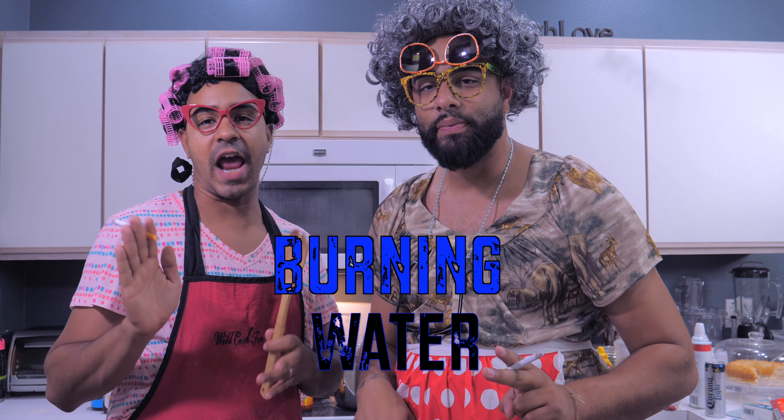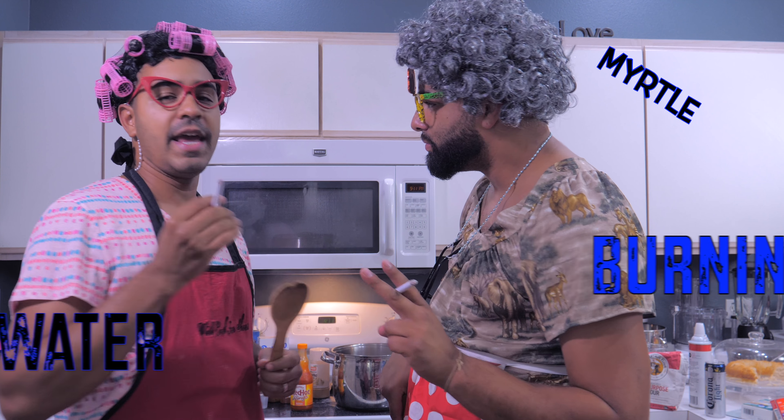Oh my god, it's Mabel and Myrtle! Welcome to Burning Water, our cooking channel. I'm Myrtle and I'm Mabel. We're gonna burn some water — we're gonna be cooking a soup handed down from generation to generation. It goes back to my aunt's aunt's aunt's third cousin's sister.